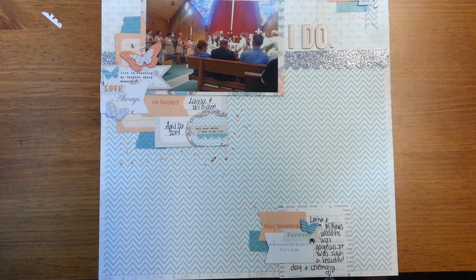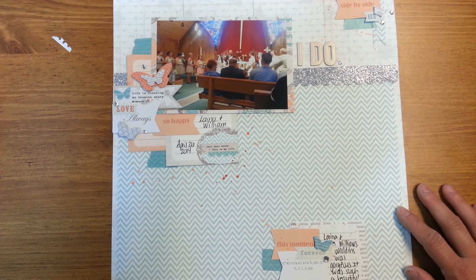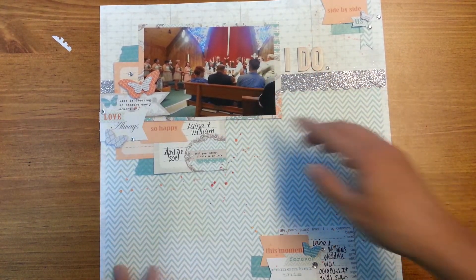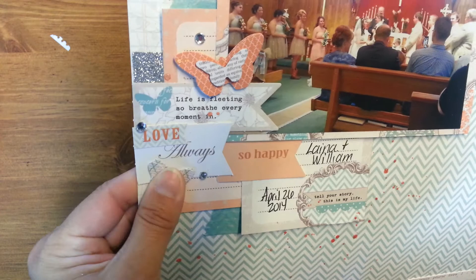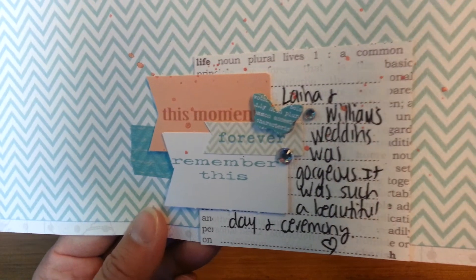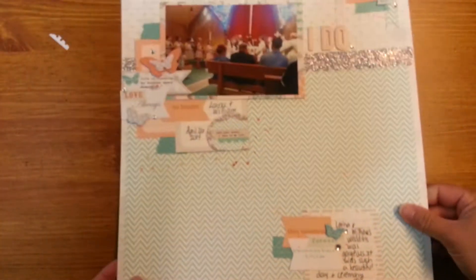And this one here — pretty simple, just kind of did three clusters: a little cluster up here, a larger cluster here around the photo, and then a medium-sized cluster down here. Used some border strips and the word stickers and a bunch of butterflies — just a bunch of layering of the butterflies and the flashcards. The flashcards I turned into banners. There was a die-cut or cut-apart sheet so I used a bunch of those for the journaling, and there's a bunch of stickers. I did all the layering of all those items and added in some washi — she had washi with her kit as well, and so that all matched.